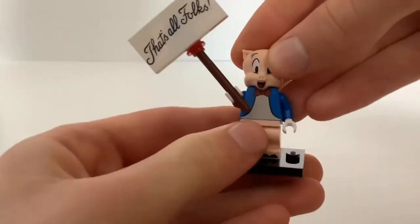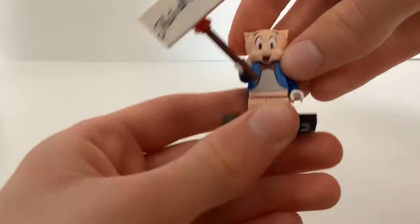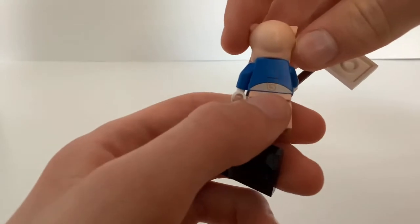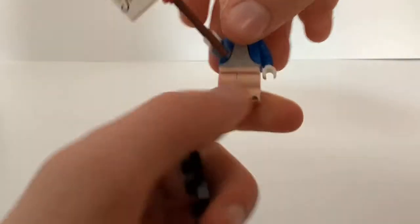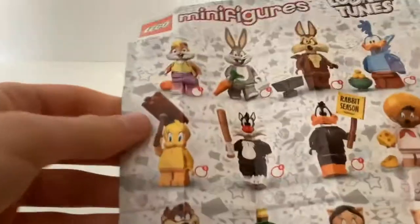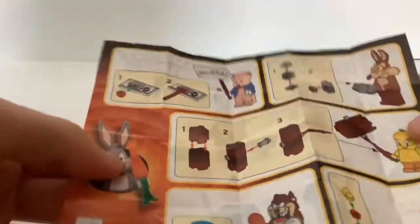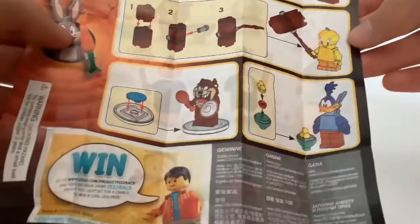It's not as flesh-colored as I would like, but it's fine. And then you also got some mid legs for him. And on the back you can see he has a little tail print. It's pretty cute. That's pretty much it for Porky Pig. Here you can see how the character checklist looks like. You can see all the minifigures, and on the back there's some instructions on how to build them.